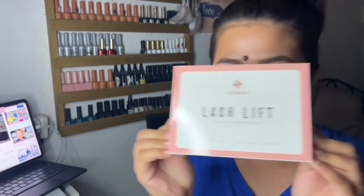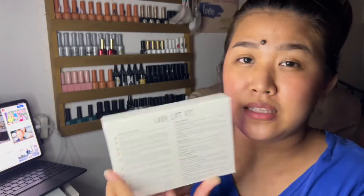It's going to come today. This is the Lash Lift Eyelash Perming Kit. Gagawin natin siya ngayon — we're going to do this today.